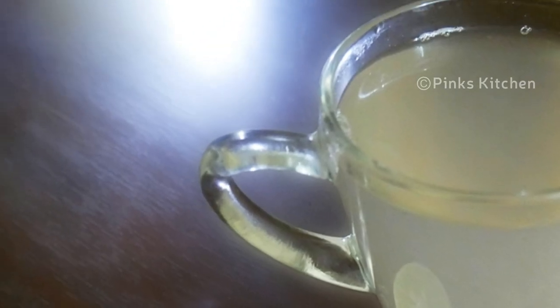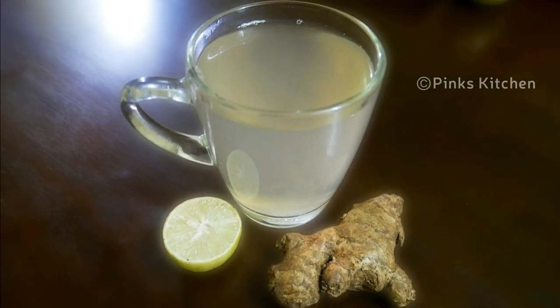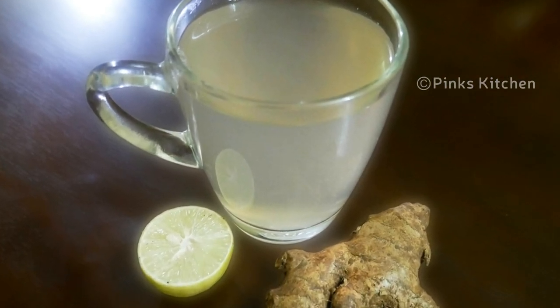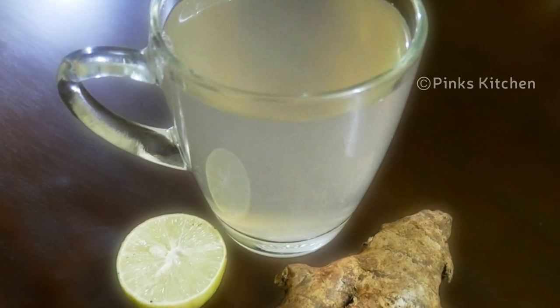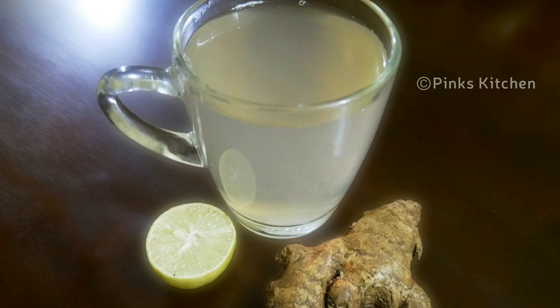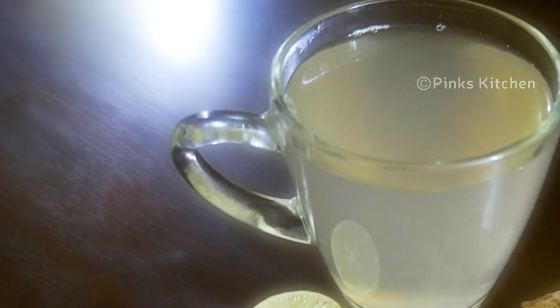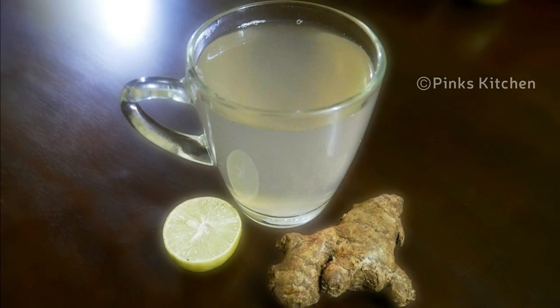Hello friends, welcome back to Pink's Kitchen. Today I'll check out how to make lemon ginger tea. This is a very healthy drink and an immunity booster. Make it a practice to drink a cup of this healthy lemon ginger tea in the morning for best results. This helps in weight loss and improves your digestion. Very easy to make with very few ingredients, so let's quickly check out the ingredients and get started.